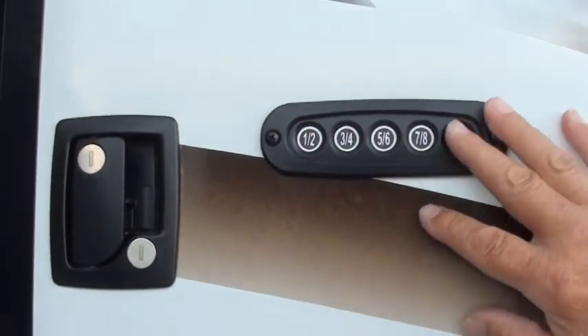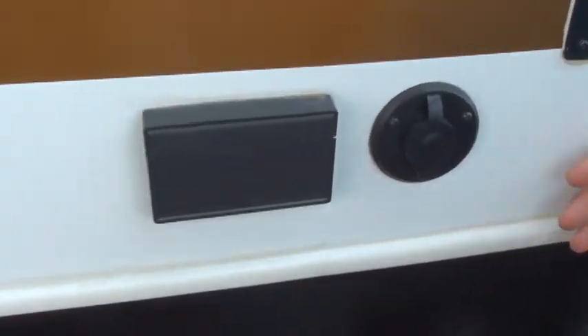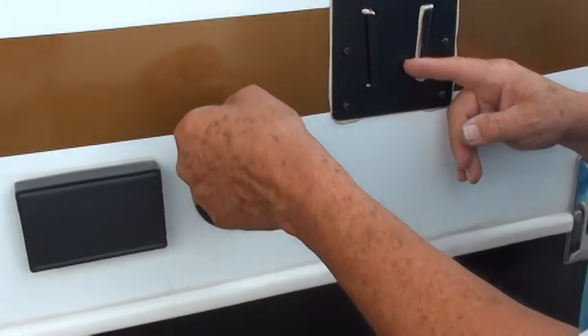You can also use the key right here. You can bring your TV — a smaller one — out and sit it right here. This is 110 power and there's a cable coming from inside for your TV, so you can sit out here and watch TV.